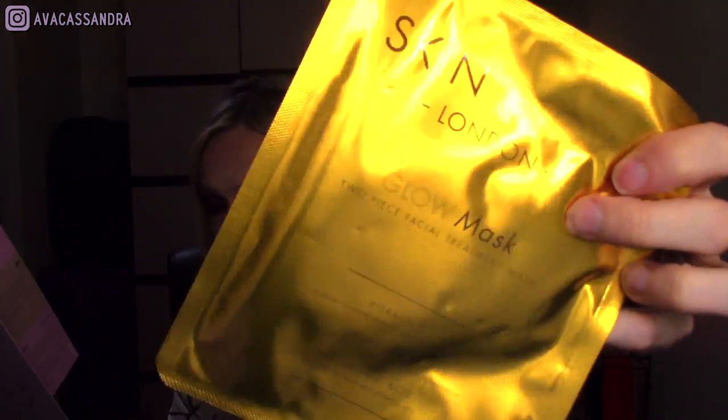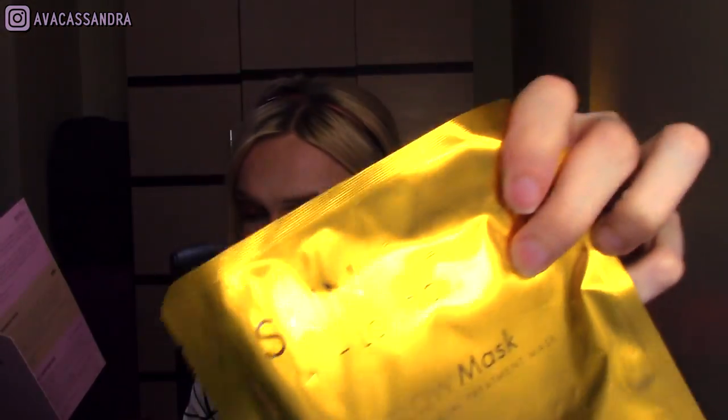And then lastly — so much stuff in this box — Skin Glow London Glow Mask, a two-piece facial treatment mask, with a recommended retail price of £12. I would not spend £12 on a face mask — so again, luxury territory. Hydrogel two-piece sheet masks infused with hyaluronic acid, vitamin C and turmeric. Helped to leave the skin perfectly hydrated, bright and evenly toned. I love sheet masks — you just put them on and they're so cooling and nice, and then you just take it off. It's so easy.